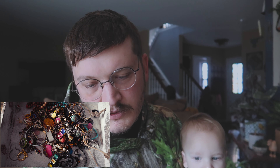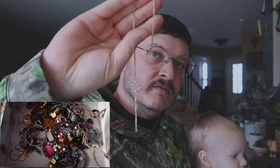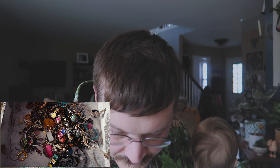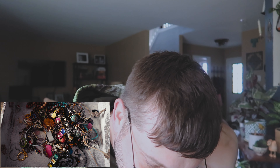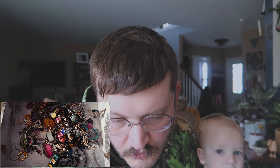That looks like it's going to be gold. I don't know if it's going to pick that up on camera, but I'll take a picture of it. There is no clasp on this — it is broken. But I know gold. That is definitely gold. I'll take a picture of it and put it up there.